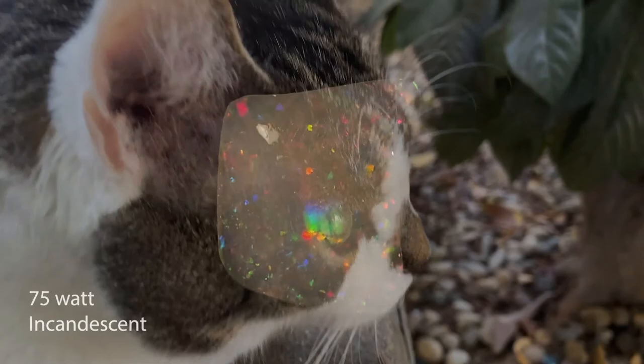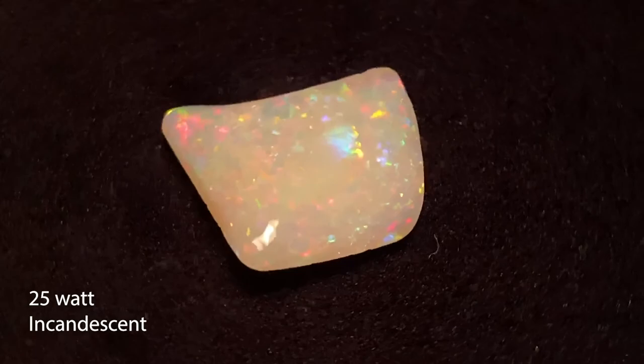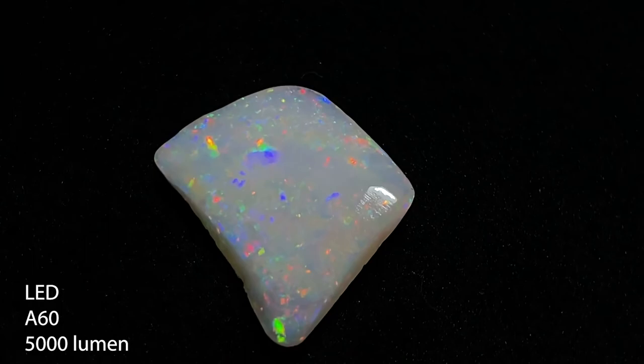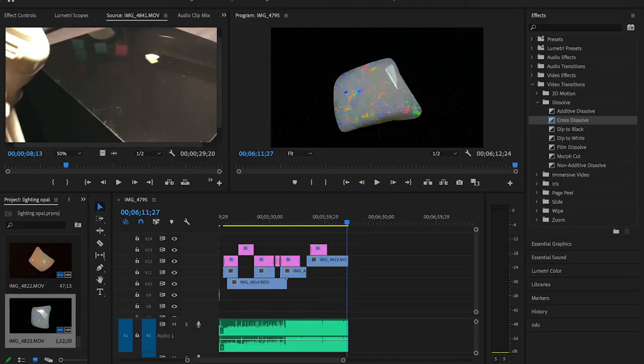That 75-watt does look good. This is the LED — you can see it's much better than the 25-watt or the 75-watt. I messed with the exposure a little bit more to try to get it better. The color is just very honest with the LED. That's the thing — the incandescents have a bit of a yellow hue to them.